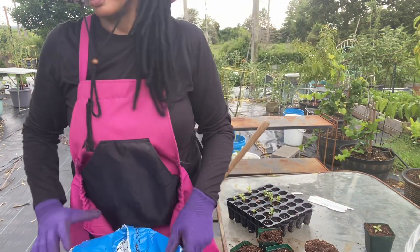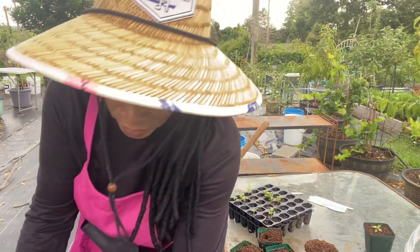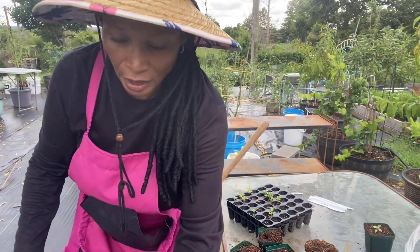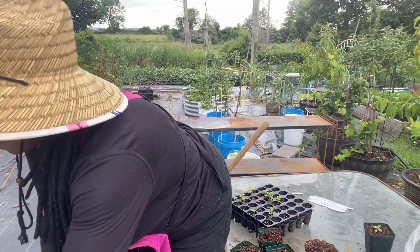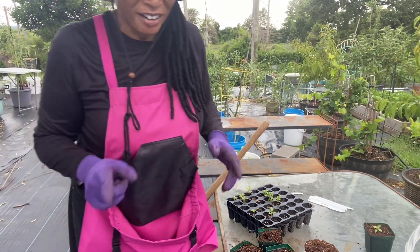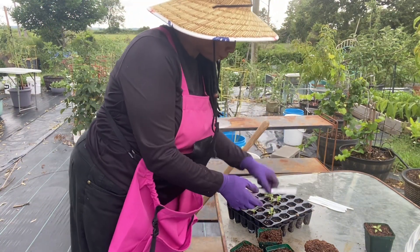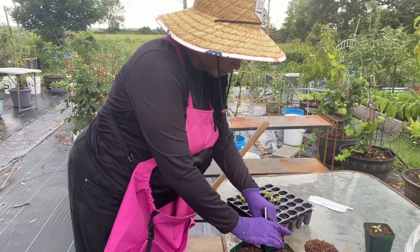We're just going to sit it right there. It's looking like it's going to rain — we've been getting some nice showers lately, eliminating the need to water my plants, which is always good. And it's actually raining right now! I'm going to go ahead and get the rest of these potted in.